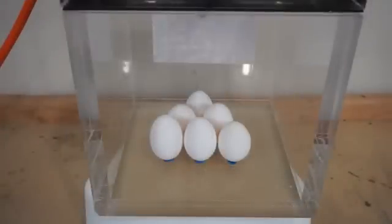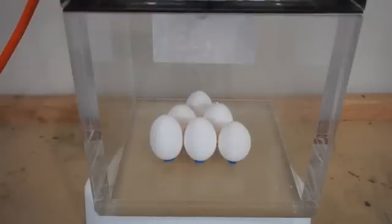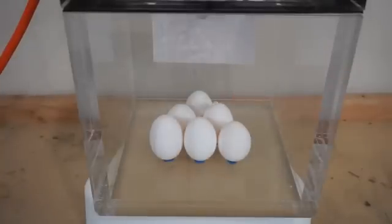Eggs in a vacuum chamber — three, two, one. I can already see some liquid coming out of one egg. Look at that one back there — look at the egg coming out of it. We're now at negative 0.75 atmospheres.